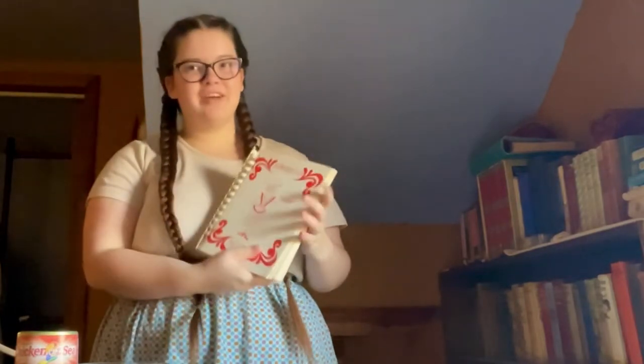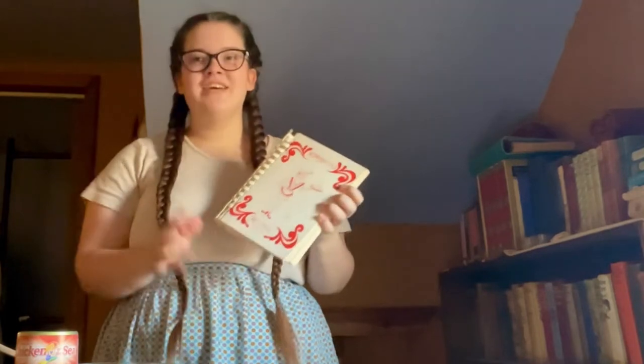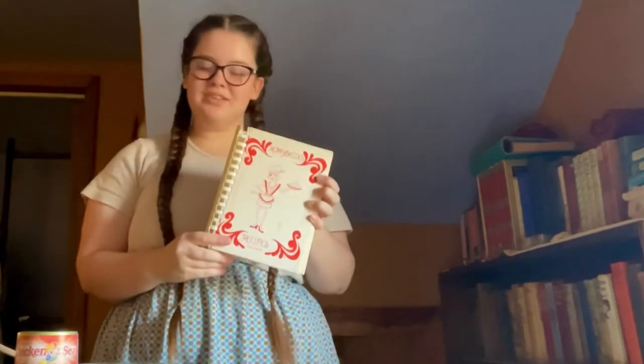Hi everyone! Today I'm so excited to be making the very first recipe for the 1980s. We are using the Honey Bell's cookbook and we are making a salmon ball.